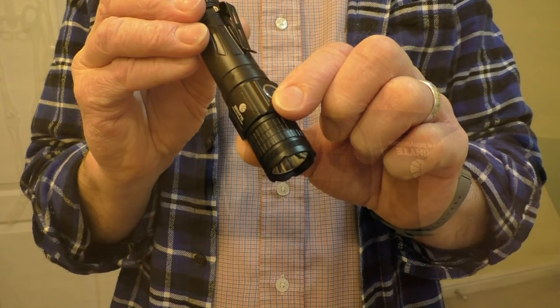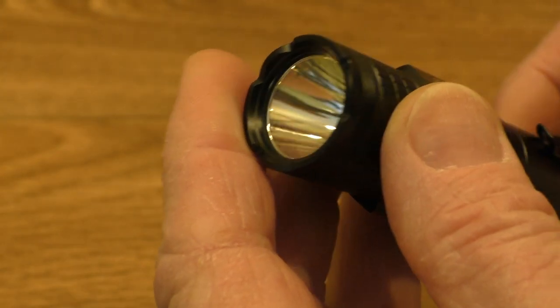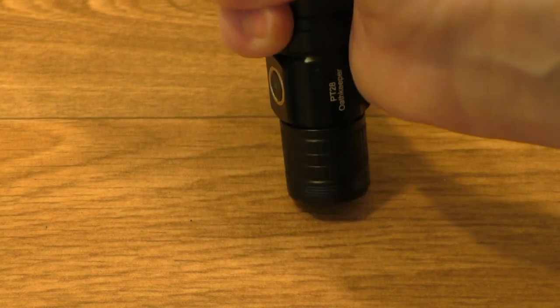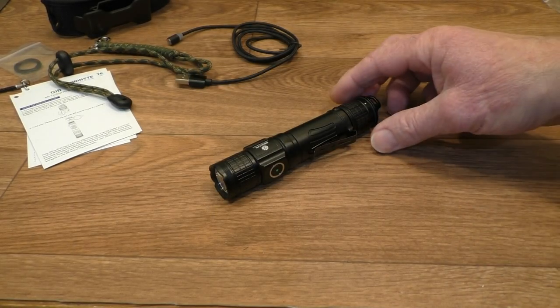Let's not forget the slightly crenellated strike bezel at the end of the flashlight — if you needed to, you could probably persuade somebody to leave you alone with that.